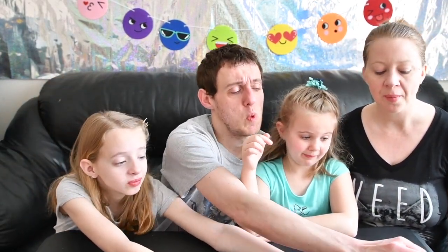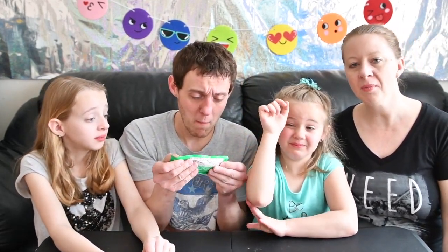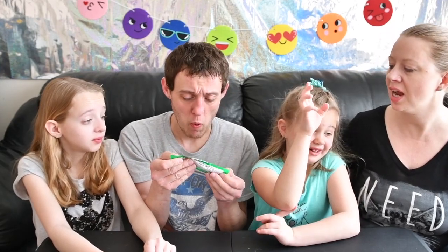Scale of one to five — I'm going to say maybe about a three. Three. It's not horrible.